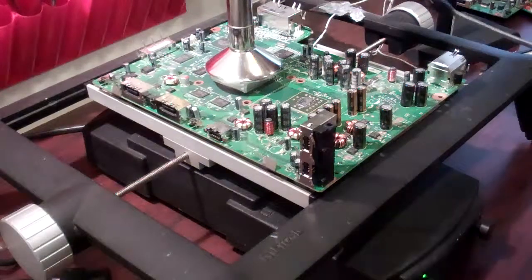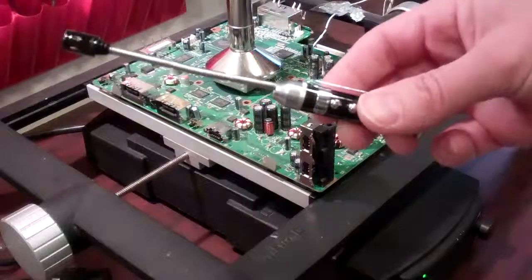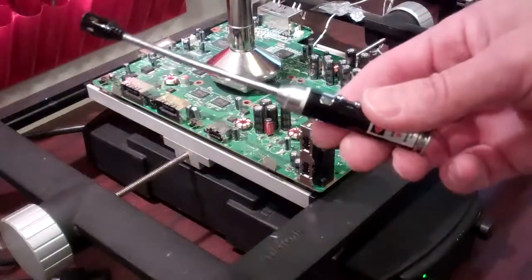Welcome to Spitfire Mods. This video is just a short presentation of our close range LED unit with a laser pointer.